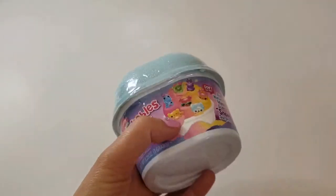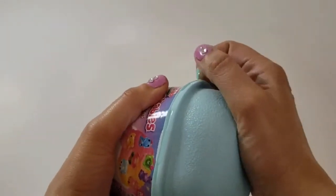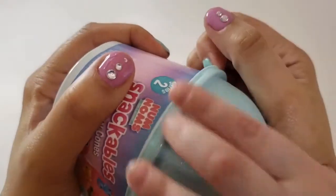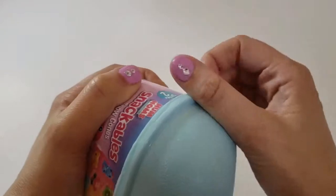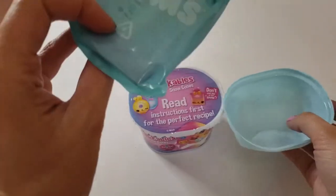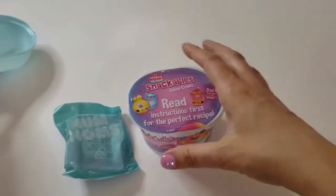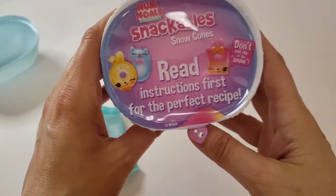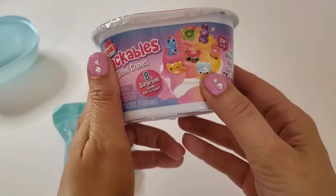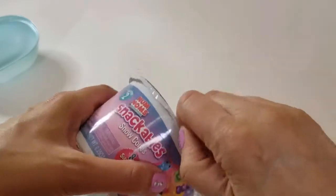Let's get this open and then we'll see what's inside. We're gonna have to look at the instructions since we've never done it before. When you open it up, you get one blind bag on the top. It says 'read instructions first for the perfect recipe — don't eat me or the snow.' It's not real food, guys, so don't eat it. It's just pretend!